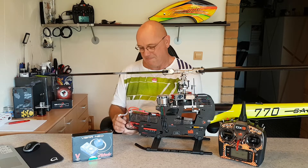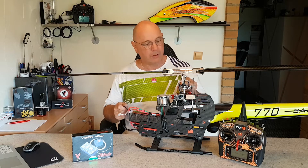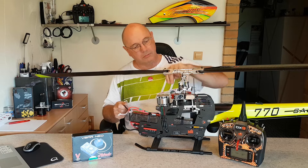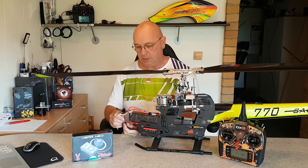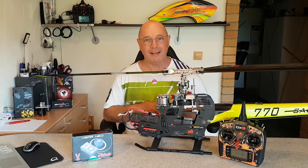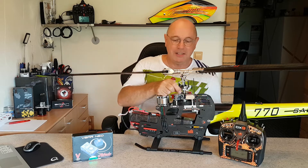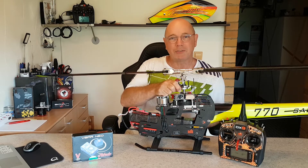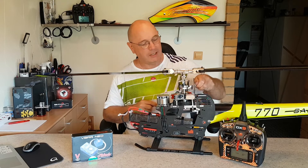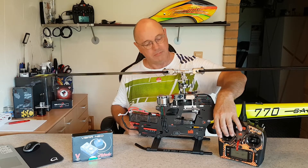Das machen wir jetzt nochmal. Buffer aus. Mal gucken, ob er es jetzt mitnimmt. Er nimmt es nicht mit – haben wir Glück! Servo-Ausgang Nummer 2, nicht mitgenommen. Nick- und Roll-Servo: wunderbar. Aber das eine eben nicht.